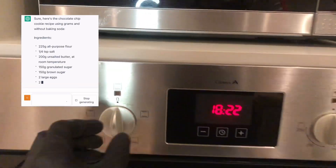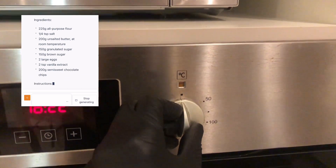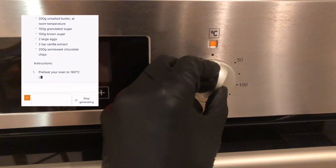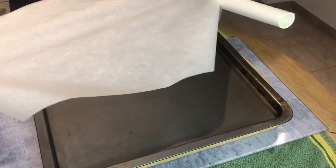I will share on my screen the chat with OpenEye. Preheat your oven to 180 degrees. Line a baking sheet with parchment paper.